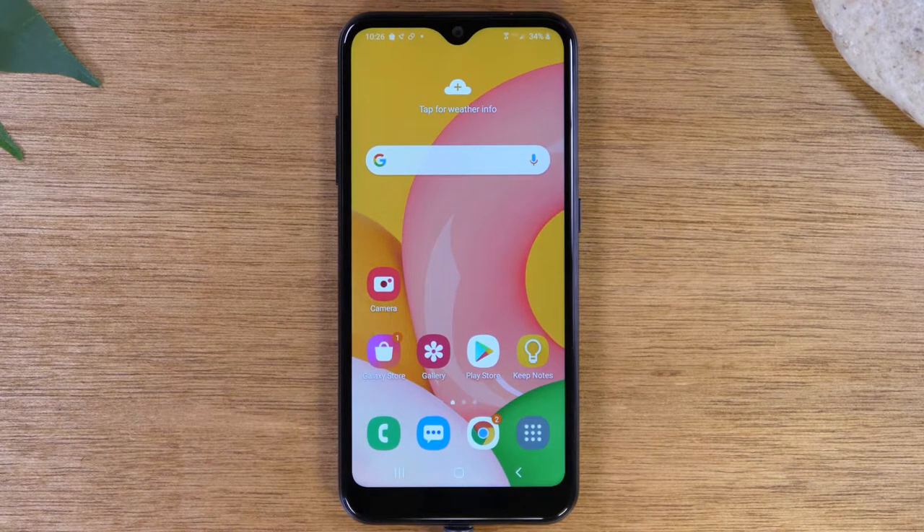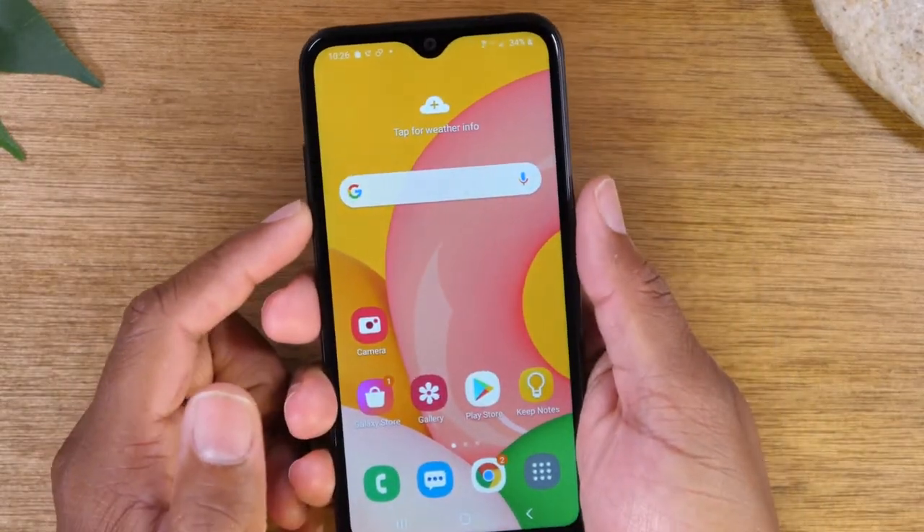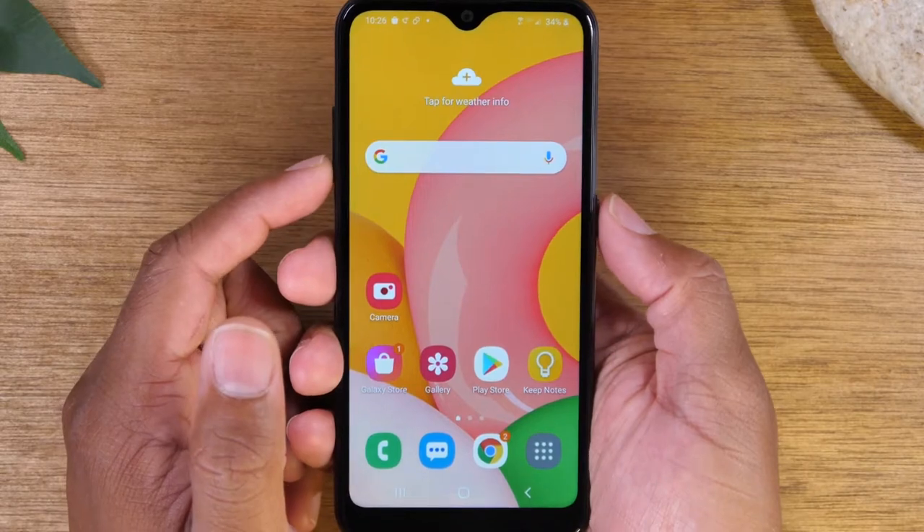Today, we're going to walk you through how to take a screenshot on your Samsung Galaxy A01. What you'll do is hold the volume down button and the power button at the same time for one second.